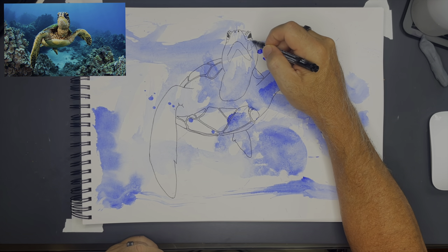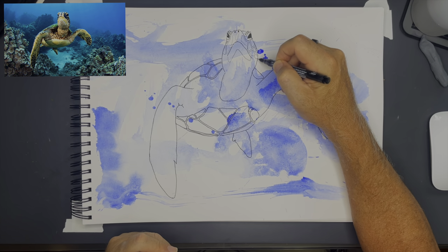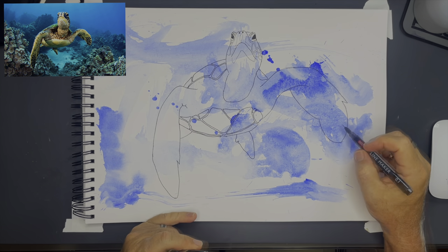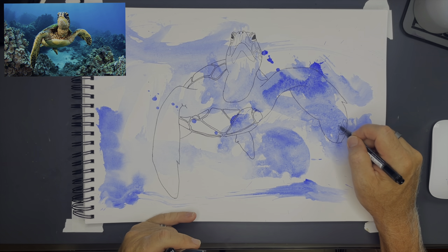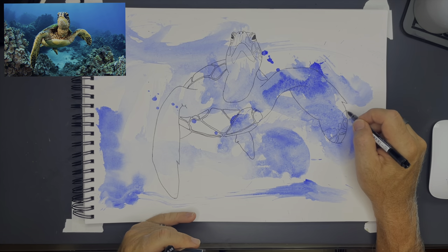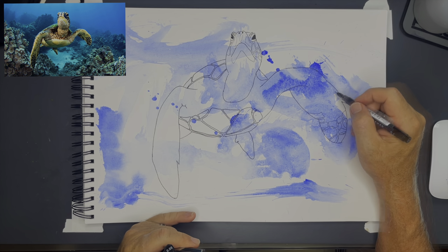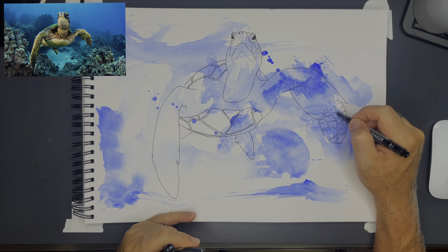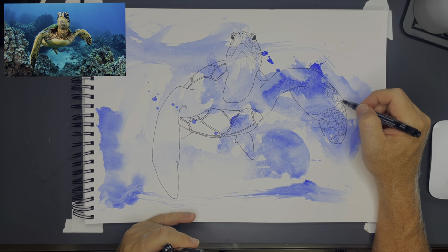Once I have the outline done I'll start moving inward, working on more and more detail as I go. I'll start with the bigger shapes on the inside — the pads of the feet, or arms, or flippers. I'll continue moving around the drawing working on the finer details, the smaller stuff, the wrinkles. This is actually the longest part of the drawing, getting it all inked in.